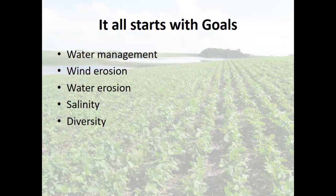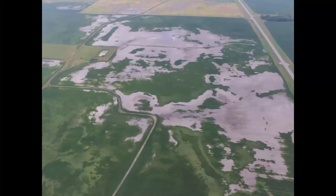Those are my goals in North Dakota — your goals are going to be a little bit different. I think water management probably kicks in; wind erosion is definitely one for us, water erosion, salinity — I talked about that. It's nice to have a little bit of diversity with your cover crops, but I'm not all in on 20 or 30 species. I think three, four, or five can do a lot of good. Goes back to that idea of 'more is not always better.'